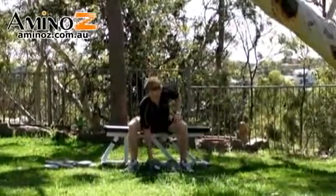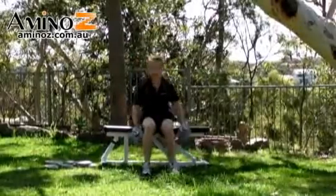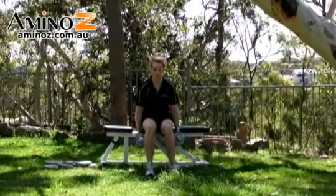You'll only need light dumbbells. Pick them up and, sitting down on a bench, come to the edge of the bench. Start with the dumbbells underneath your legs.